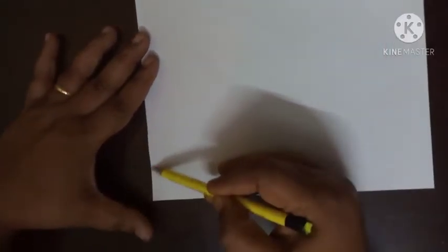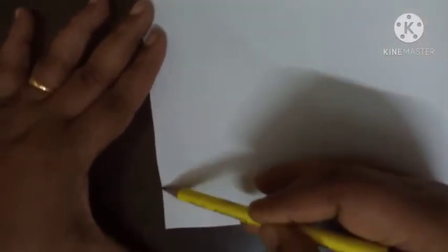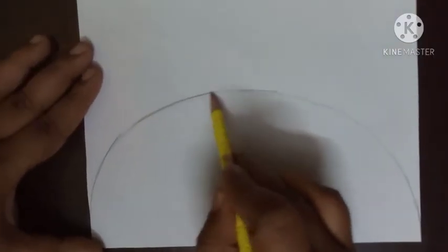So let's start. Draw a big semi-circle — see, come down — a big semi-circle.